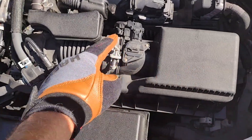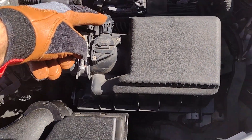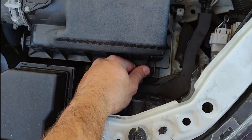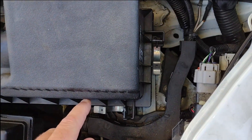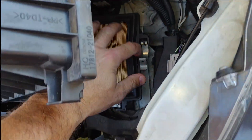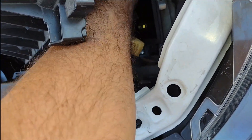To remove the airbox, you pretty much loosen the clamp that's holding the top hose and then the mass air sensor electrical connection. Then open the two clips on the side of the top cover, lift the top cover, remove the air filter, and then you'll see those two 10mm bolts you need to remove — that's what's holding the airbox to the frame.